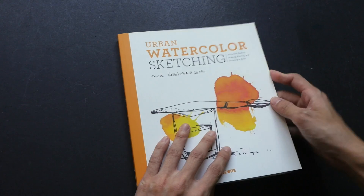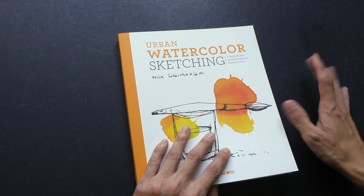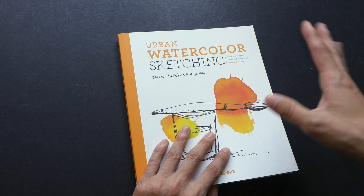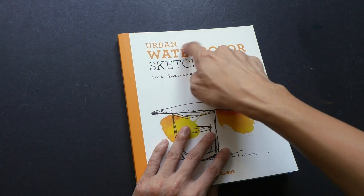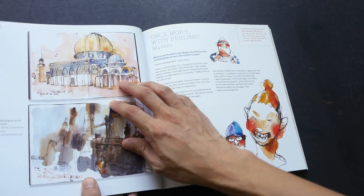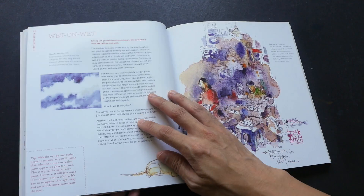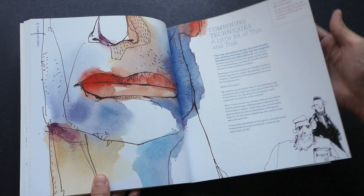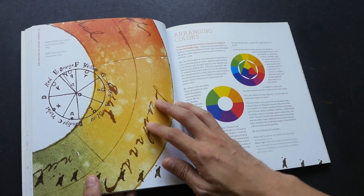If we take a look at the title — Urban Watercolor Sketching — actually there is nothing really 'urban' about this. When the book was published, there was a craze about urban sketching, so I think that's why the publisher wanted to put the word 'urban' in the title. But actually the book has nothing to do with urban, because all the information, tips, and techniques inside can be applied to basically any situation — whether you are drawing in an urban setting, outdoors, or just drawing from imagination.